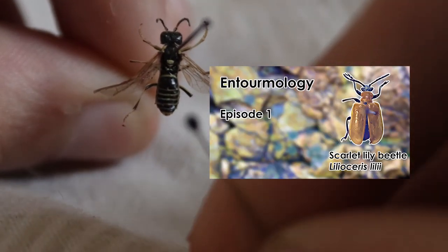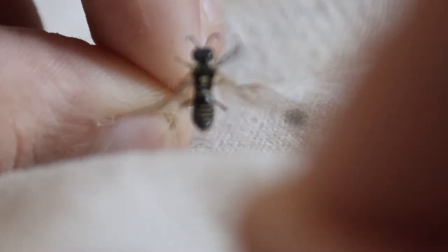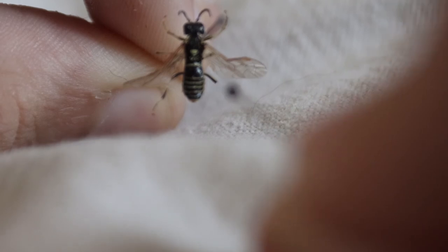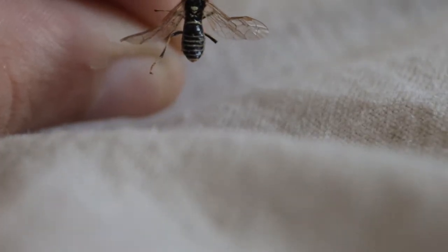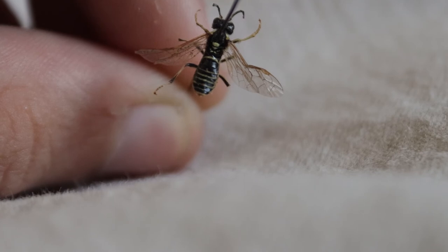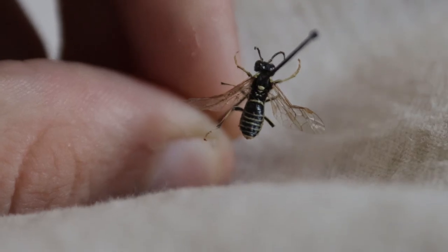Like the Scarlet Lily Beetle from the last episode, this specimen is quite old — so old, in fact, that it is missing the tarsi of the left middle and right middle leg, and the tibia and tarsi of the right hind leg. Very handy when you want a complete specimen. Unfortunately, not much is known about these guys because people don't seem to research sawflies, but this is the research I do have.